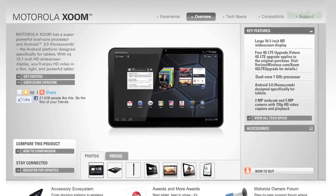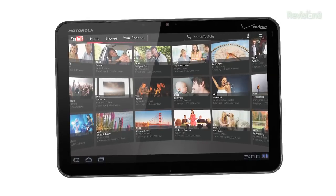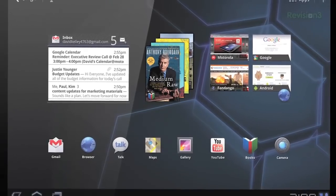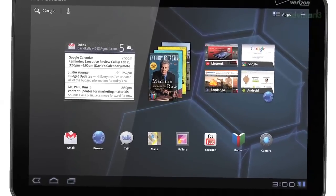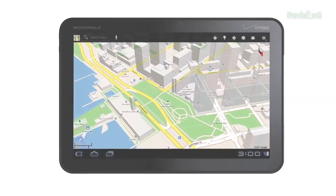The Motorola Zoom is the first tablet powered by Android 3.0 Honeycomb, with a 10.1-inch HD widescreen display, 3D interfacing, and a 1 gigahertz dual-core processor. Fully flash-enabled for video-rich web with tab windows for multitasking and Chrome bookmarks syncing. With Google Maps that you can tilt, rotate and zoom into a 3D photo-real street view. It's 4G upgradable so you can leap from 3G to Verizon's 4G LTE.